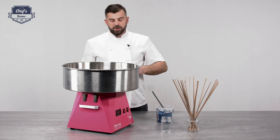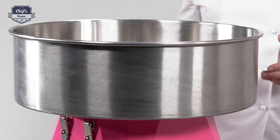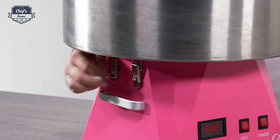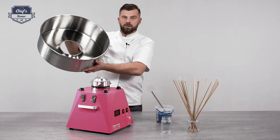Let me show you one cool feature, because after each use it's time for cleaning. You do that by taking these clamps off — let me just take them off, just like that — and you can take this bowl off.